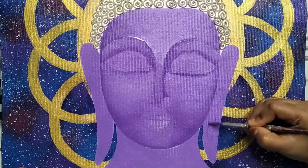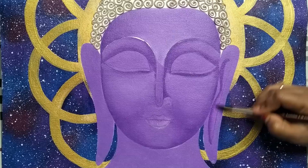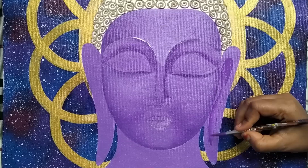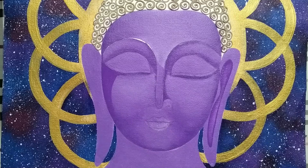Applying the darker shade of lilac on one side of the ear and blending it using a wet brush. Then again applying the darker shade on the corner parts and blending them using a clean wet brush.